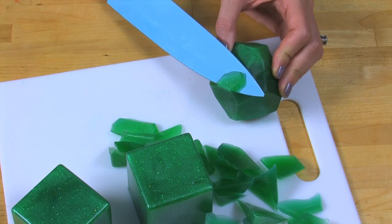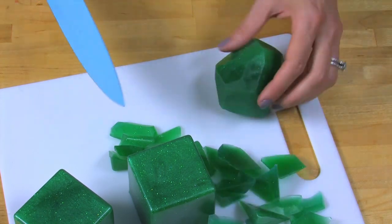I think this one's looking pretty good. I love how this one turned out — it looks pretty realistic. Easy, right? Let's move on to the more advanced technique that produces this gorgeous amethyst soap.